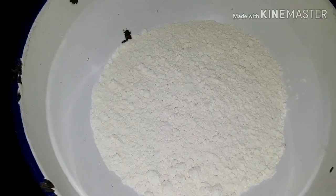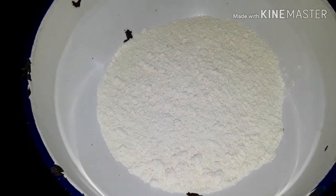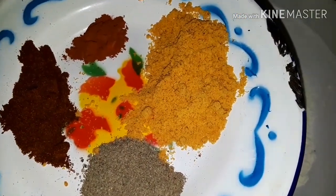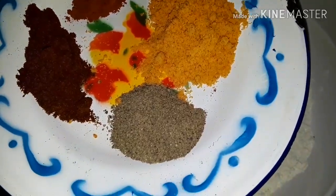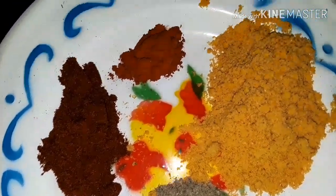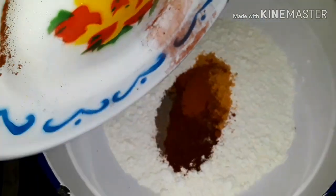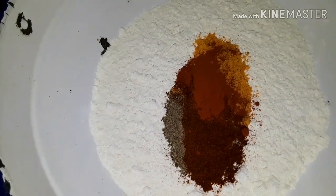Here we have some flour — about two cups — and we're gonna be seasoning it up with one tablespoon of Maggie chicken flavored seasoning, one teaspoon of black pepper, one teaspoon of paprika, and just a small amount of egg powder. The egg powder is what's gonna give the chicken a really nice color. We're gonna add this to the flour and mix it well, then start coating our chicken.